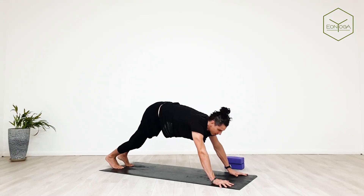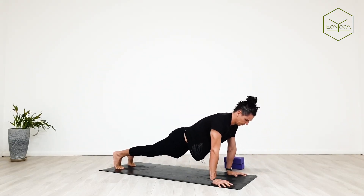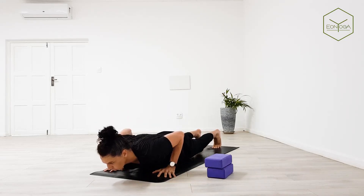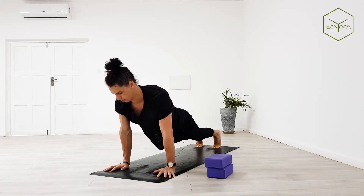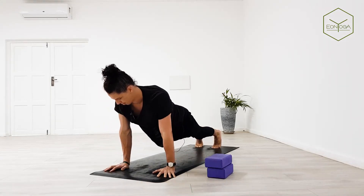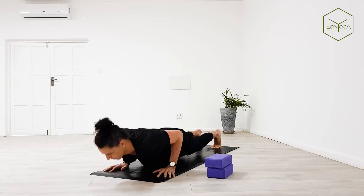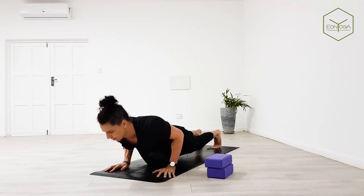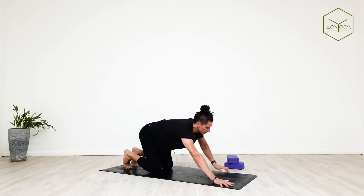Ten chaturangas — or maybe none, or five, maybe even knees on the mat. Exhale down, inhale up — keep going. Exhale, inhale up — two. Exhale, inhale up — keep going. Four, inhale up. Five, inhale up. Six — inhale. Seven, up. Eight, up. Nine, up. One more — exhale down, inhale back up. Knees to mat, we meet in downward facing dog.